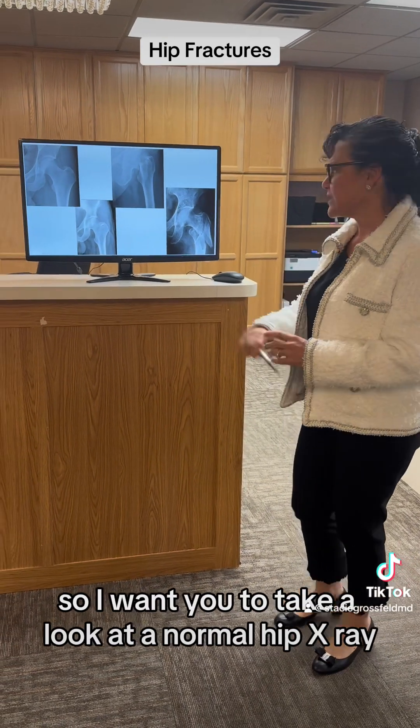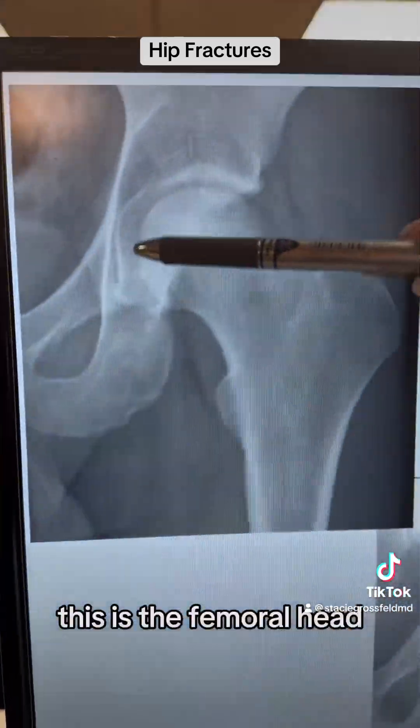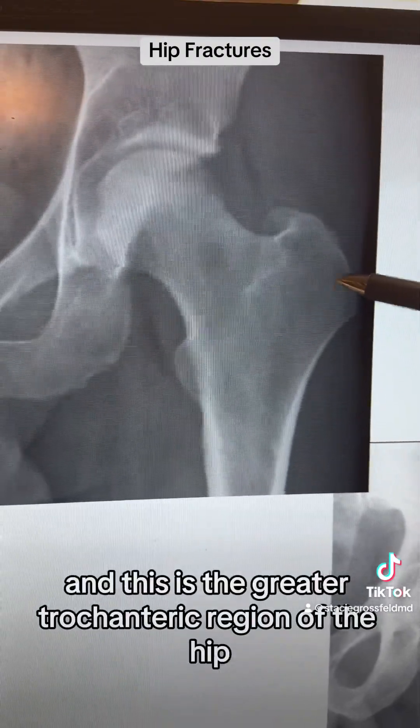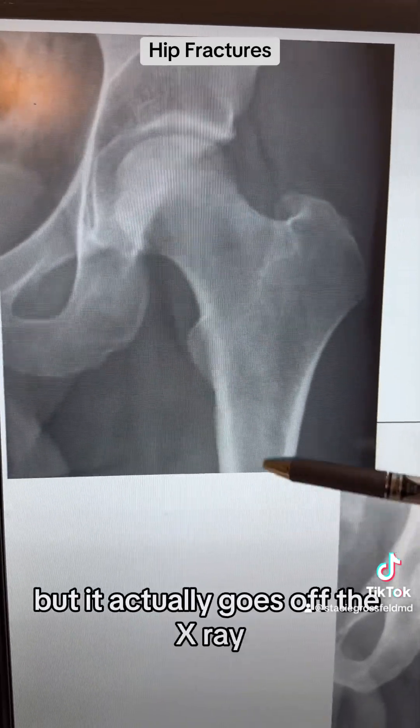I want you to take a look at a normal hip X-ray. This is the femoral head. This is called the femoral neck. This is the lesser troch, and this is the greater trochanteric region of the hip. And then this is the shaft of the hip, which goes off the X-ray.